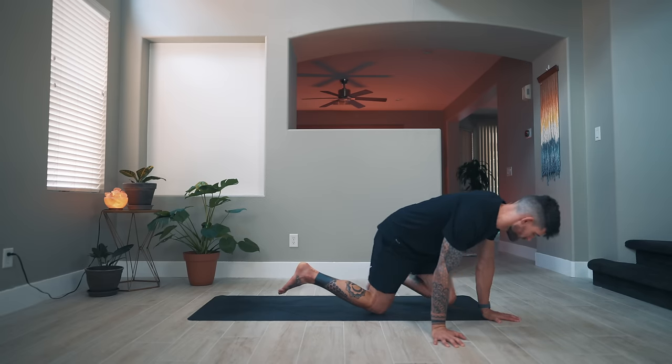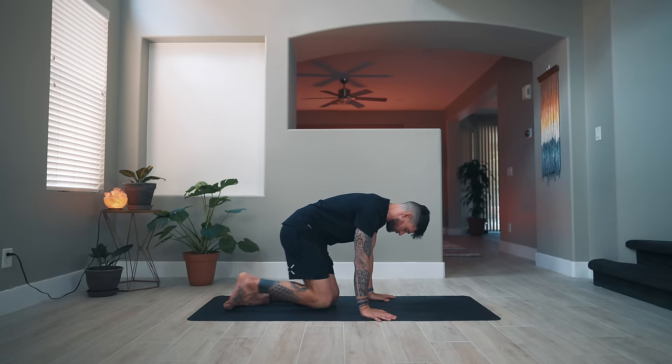Hello, YouTube family, welcome to a new practice. My name is Flo, welcome to the mat. If it's your first time, welcome to the channel. If it's your thousandth time, welcome back. Today is a well-rounded vinyasa flow practice. We're moving in all directions, targeting the body with different inputs, different angles, different movements, and we are of course connecting to the breath.